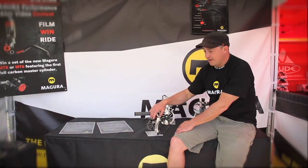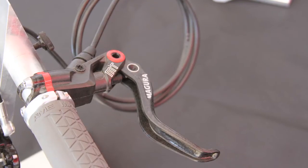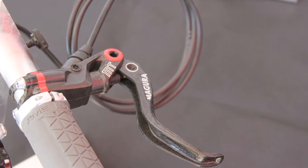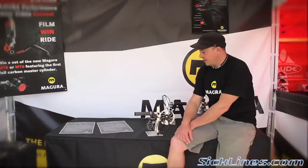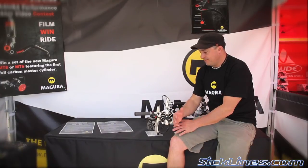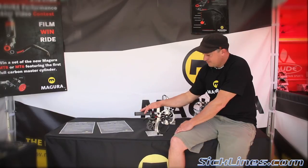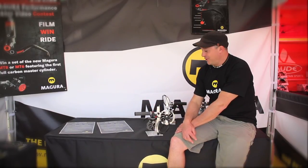Our master cylinders are now flip-flop, so you can run them on either side of the bike. That's definitely something our customers wanted to see from us. So the new MT range of brakes is super lightweight — we think the most technologically advanced brake on the market at this point.